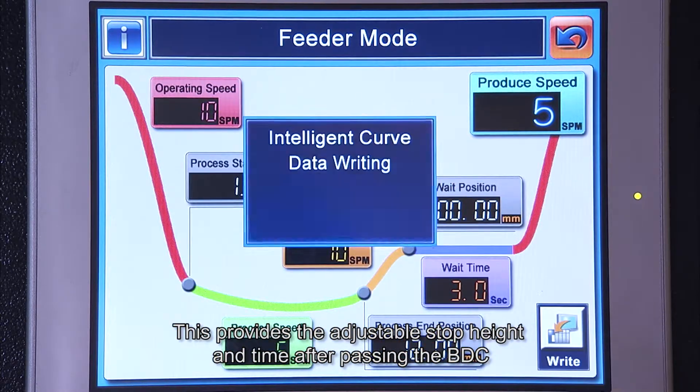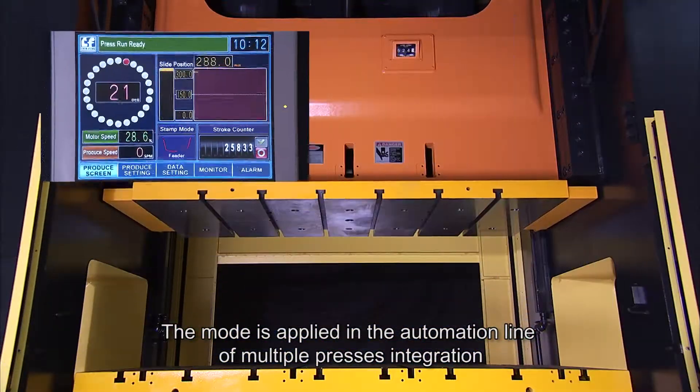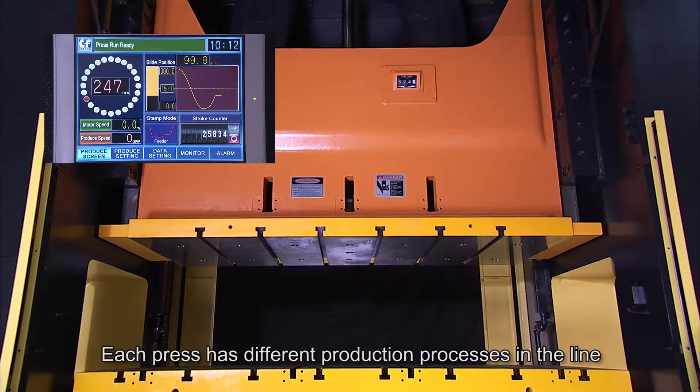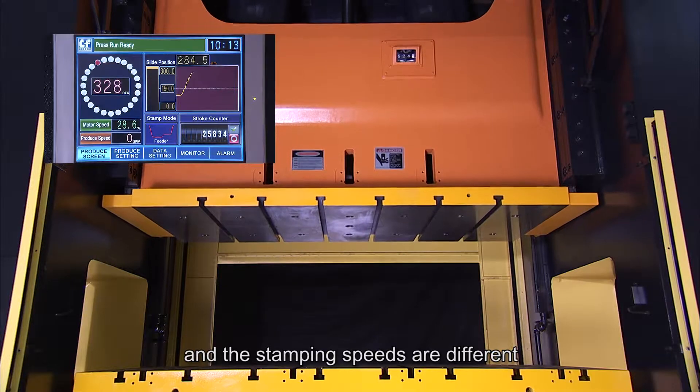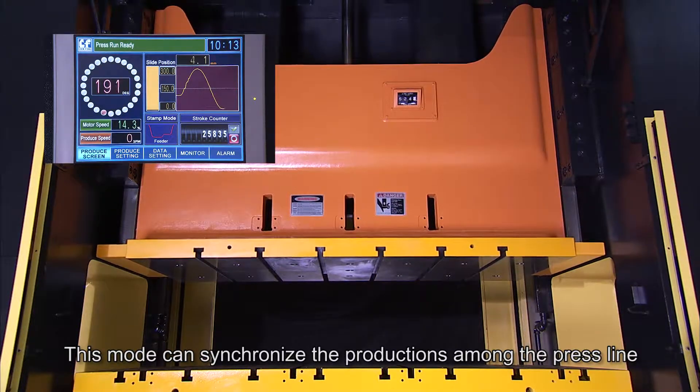Feeder Mode: this provides an adjustable stop height and time after passing the BDC. The mode is applied in automation lines with multiple press integration. Each press has different production processes in the line and different stamping speeds. This mode can synchronize production among the press line.